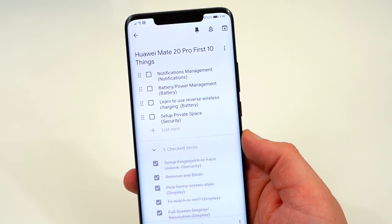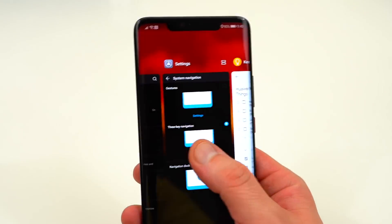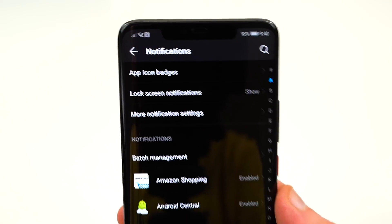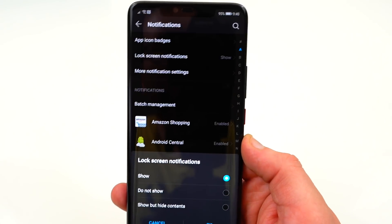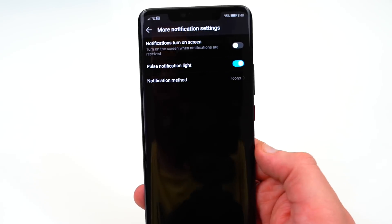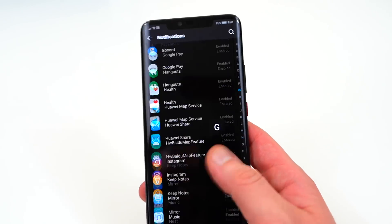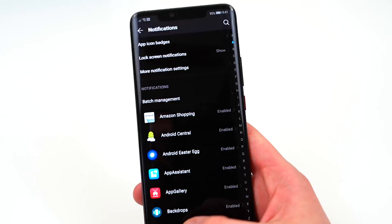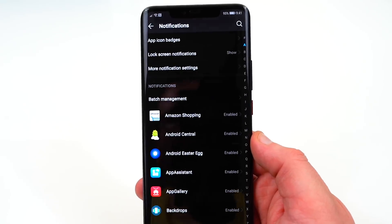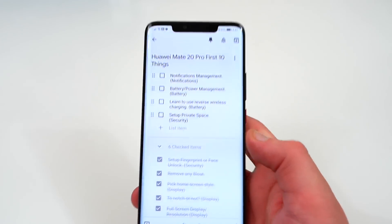The next thing is notification management. Huawei has historically hobbled notifications, but they've really improved things here. Lock screen notifications are now turned on by default — in older versions they were off. In More Notification Settings you can enable the pulse notification light, choose your notification message style, and turn on the screen with notifications. Notifications are pretty much all enabled by default now, so you should receive everything important. It's a huge win, especially for those of us importing and using this phone in the US.